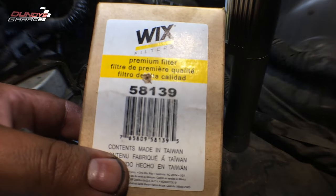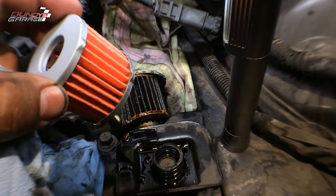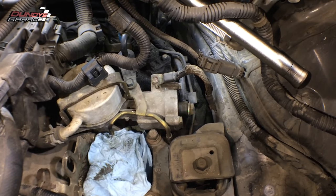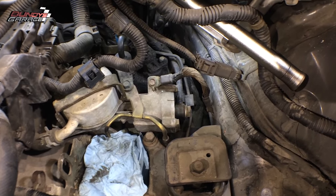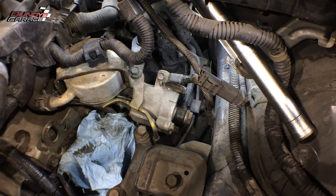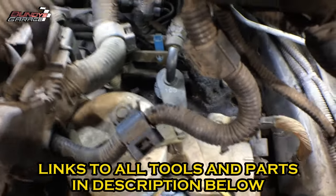Pick this one up from Wix — 58139 transmission filter. See how pretty and clean that one is. There's a 17 millimeter bolt, there's a washer on this side and a washer on the backside — I'll put a part number up. You need two of those, and there's a plate inside. So you have a 10 millimeter bolt right there, one there, and one right there.